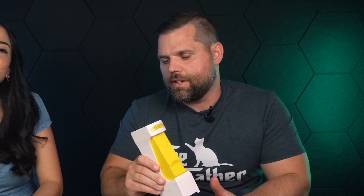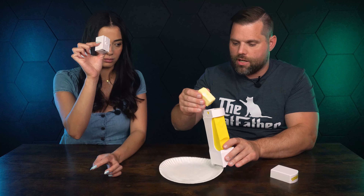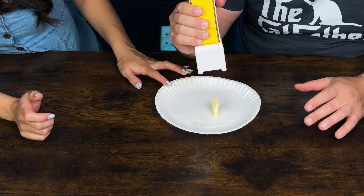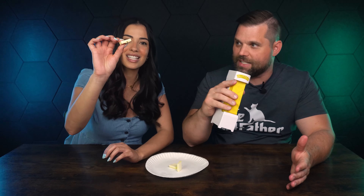So to get it to work, you basically just take the top off — oh my god, my hands are so greasy — take the top off, take the butter, put it on the inside. And this is supposed to be a pusher thing, so put that on top. And then the magic. It actually works, but those are some big slices of butter.